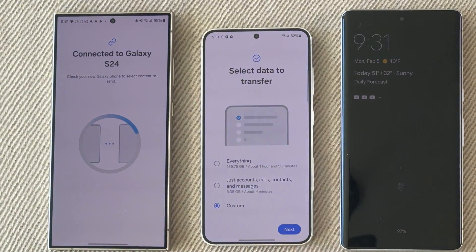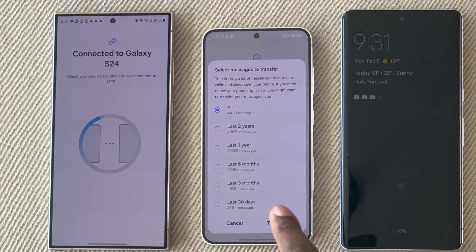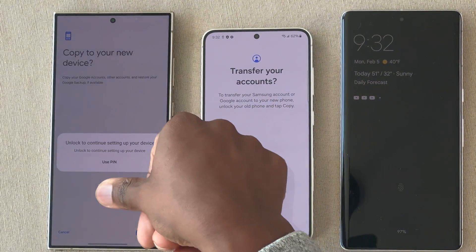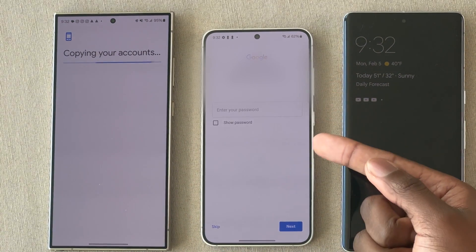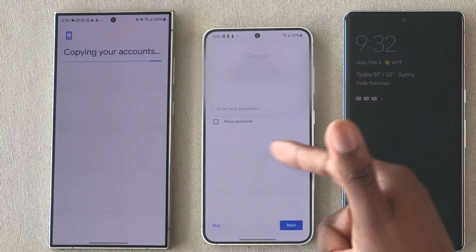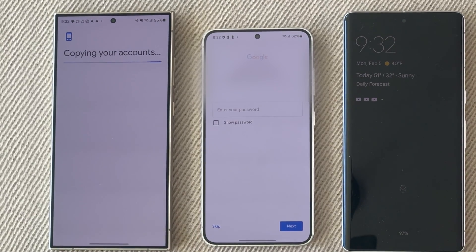It's almost like a two-step process. I'm going to select everything and do all time for my messages. There's also a unique screen you might see if you have multiple Google accounts linked — you can transfer those accounts one by one. If you choose to do that, hit copy on your old device, choose the PIN, and it will prompt you for your password as well. Make sure to have your password handy if you intend to copy over your Google accounts.